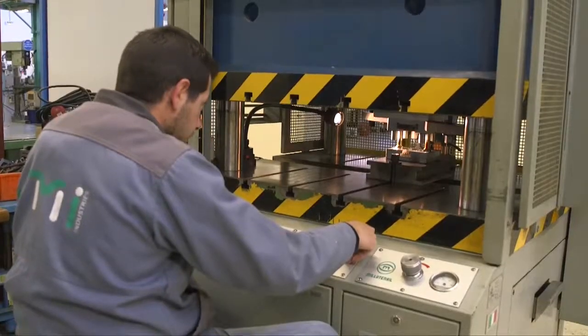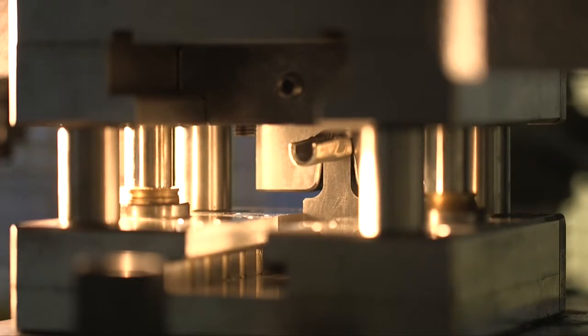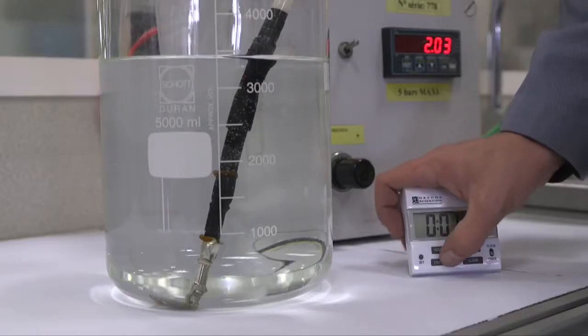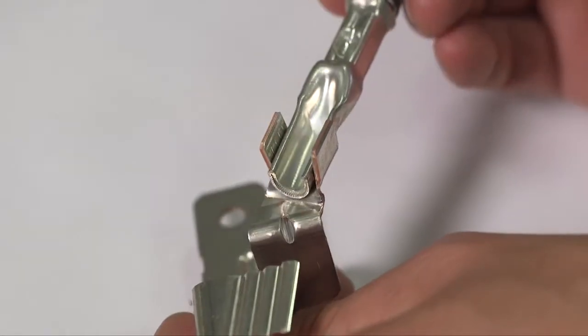Throughout our solution development, we had to deal with several constraints due to aluminium characteristics: to break the oxide layer over the strand and ensure compaction during the crimp, to limit alumina forming by peripheral laceration over lifetime, to insulate aluminium from any risk of electrolysis, and finally to make a junction with existing terminals.